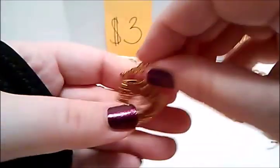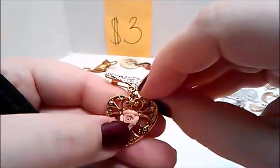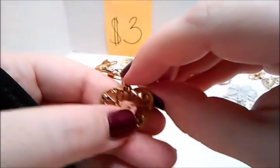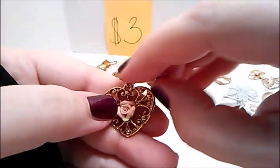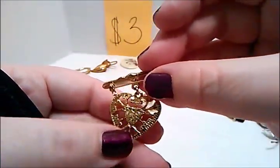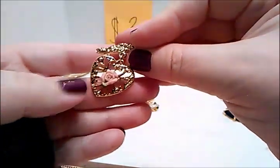Then we have this one — gold tone, some scroll work up here. That heart is ceramic — a pink ceramic flower inside the heart — and then filigree and scroll. On the back, all working, functioning. Very pretty, three dollars.